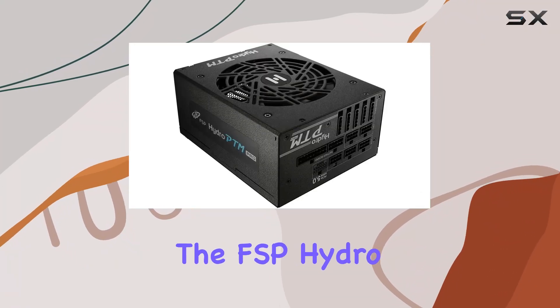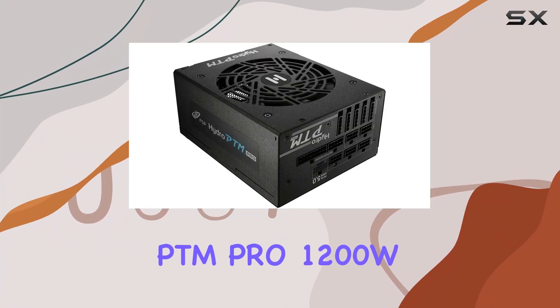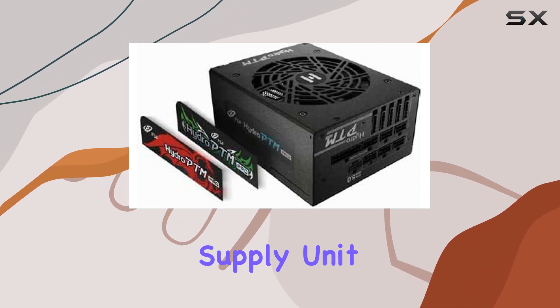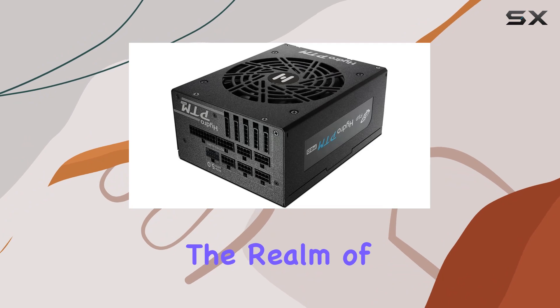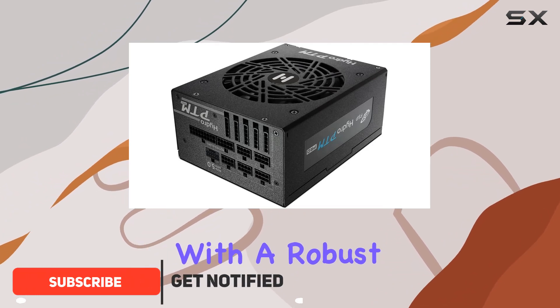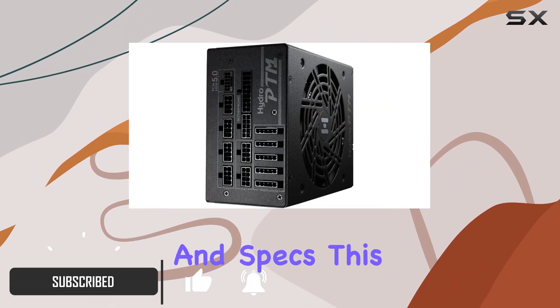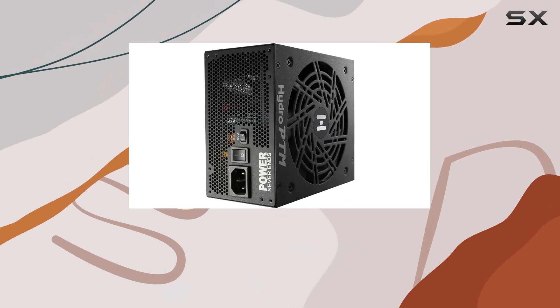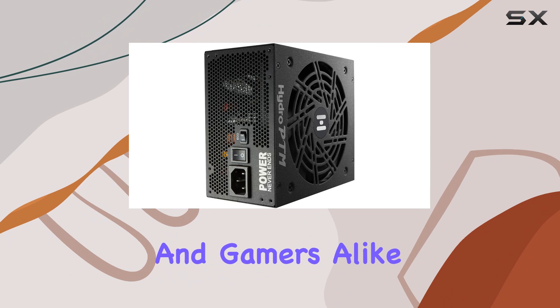Today, we're diving into the FSP Hydro PTM Pro 1200W ATX 3.0 PCIe Gen 5 Power Supply Unit, a formidable contender in the realm of PC power solutions. With a robust set of features and specs, this PSU promises to deliver the juice your rig craves while offering some unique perks for enthusiasts and gamers alike.